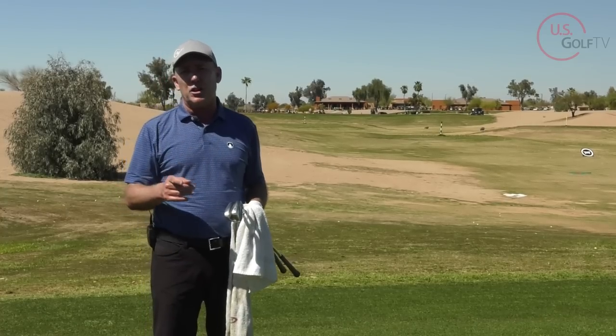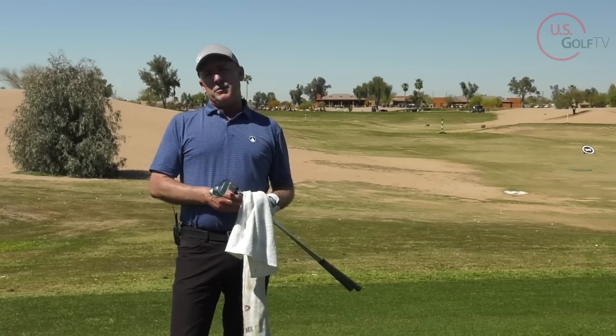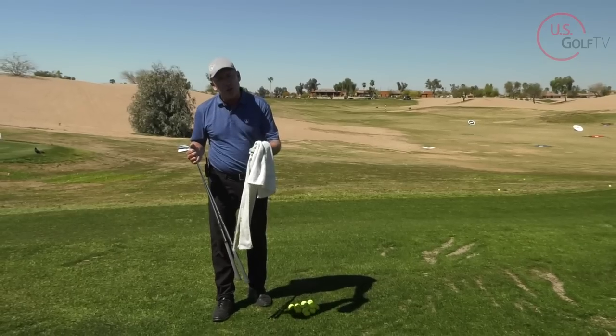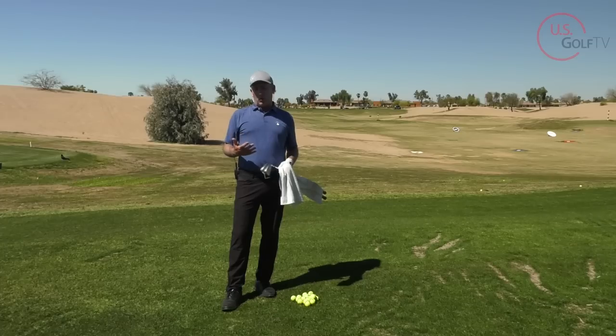Well, it could be something as simple as you're not connected in the golf swing. Today I'm going to show you how to get connected and help you have more days where you feel like a tour pro on the golf course. I'm PGA teaching professional Todd Kolb, Director of Instruction for US Golf TV, and this word 'connected' is a pretty common term we hear in golf instruction these days. I've got a couple drills to show you, and we'll talk about the benefit of being more connected.